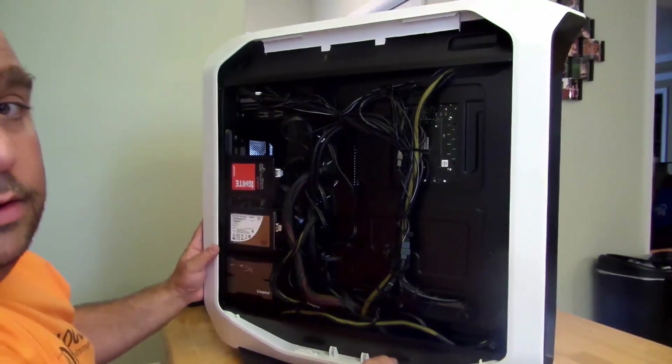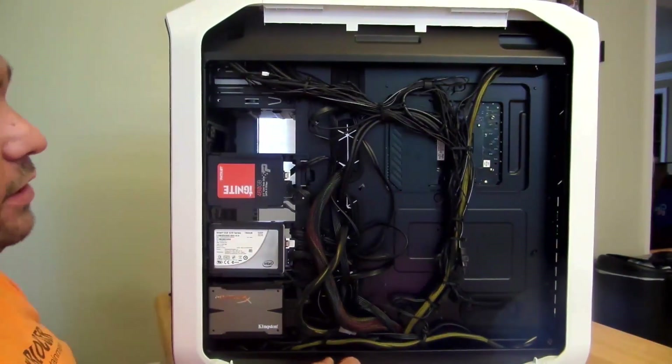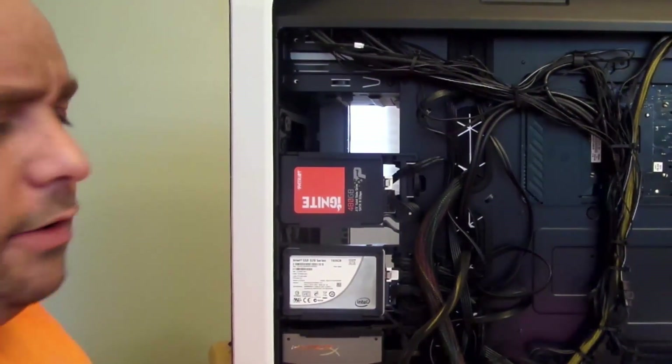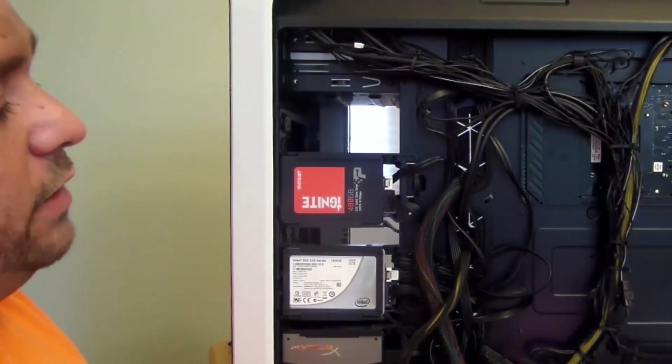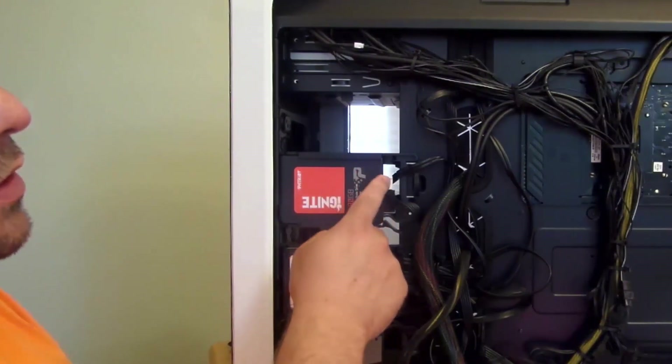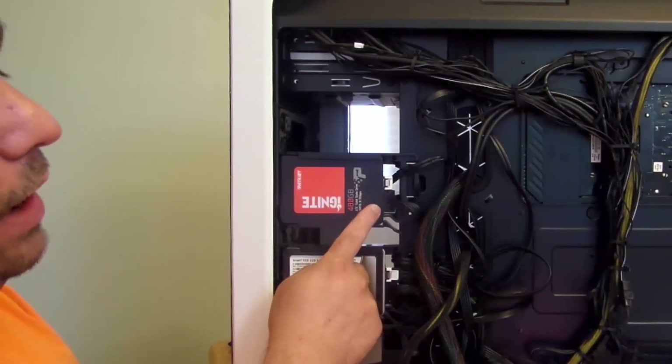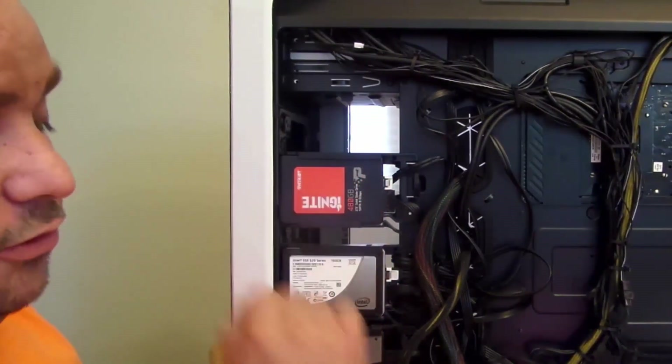So installing a SATA drive — or even a mechanical hard drive — is one of the easiest things to do. Just attach the SATA data cable and the SATA power cable and plug it in.